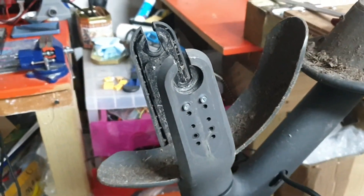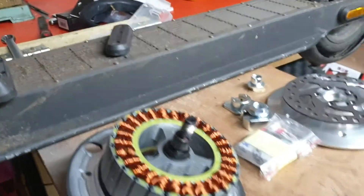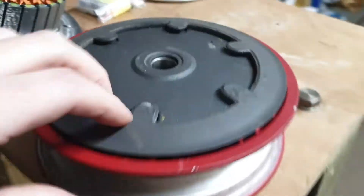This is one of the only things we've not put on the channel yet — a motor stripped down. So we've got the motor off here and we've got the motor stripped.